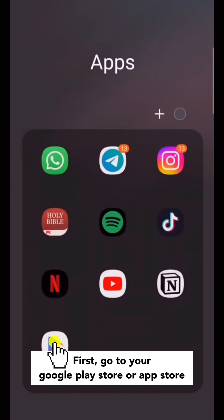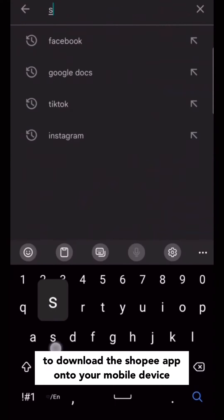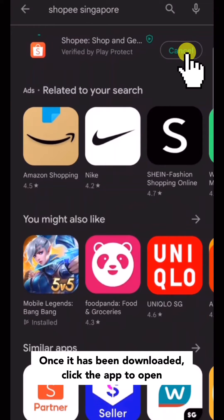First, go to your Google Play Store or App Store to download the Shopee app onto your mobile device. Once it has been downloaded, click the app to open.